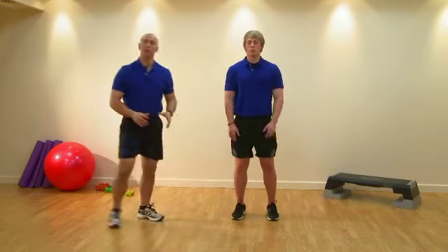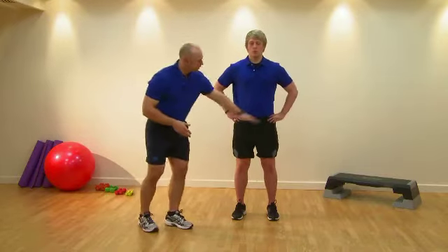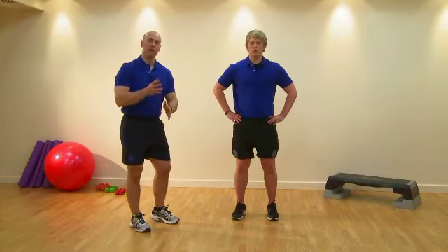This time we'll show you a couple of compensations — how the knee can deviate away from the midline, and also looking at the belt line where we have either a hip hike or a hip drop.